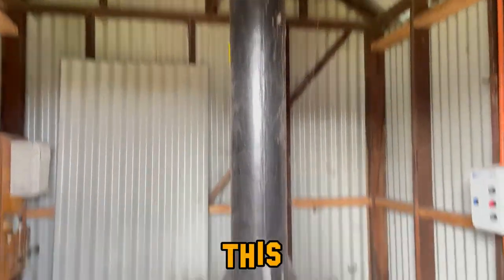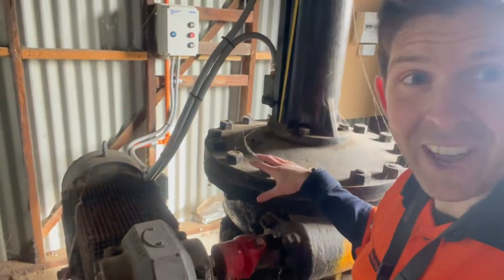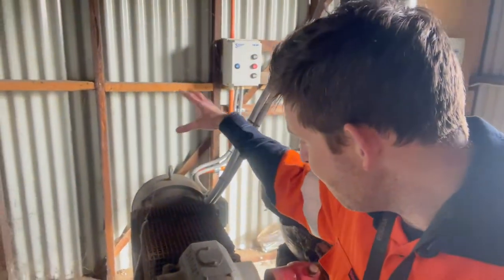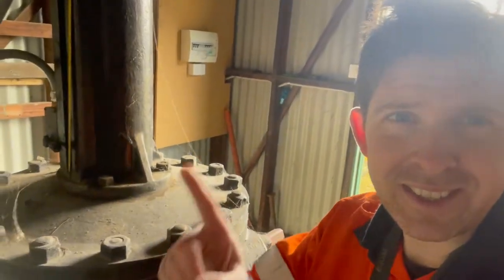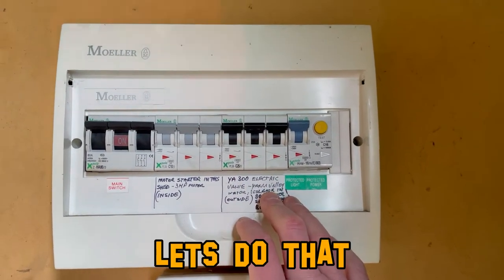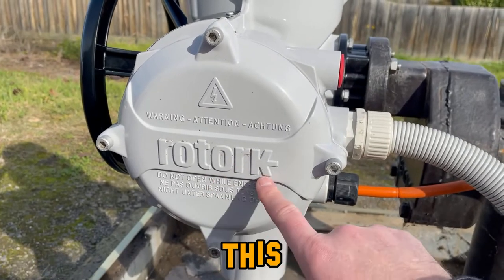Check out this valve — I have no idea how old it actually is, but I do know that it gets controlled by this motor, which turns this reduction gearbox, which turns the valve. What I really want is this circuit breaker — I need to isolate it. Done. Now let's get into this bad boy.